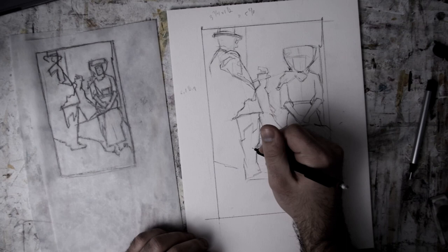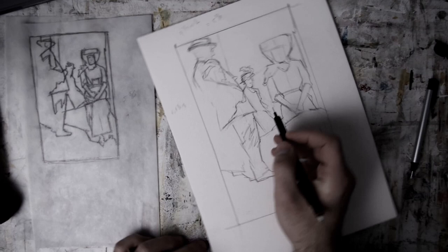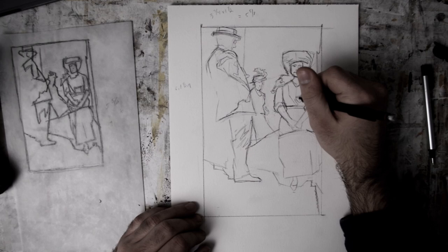I block everything in linearly, using straight-ish lines that connect to each other, almost like a connect-the-dots page. This is how I think about drawing in terms of painting. A drawing that exists for its own sake looks entirely different.